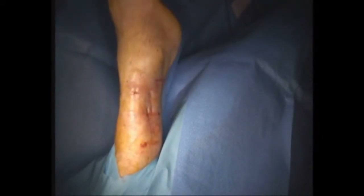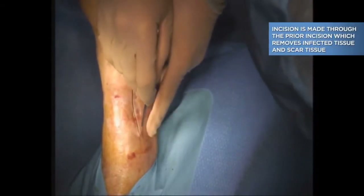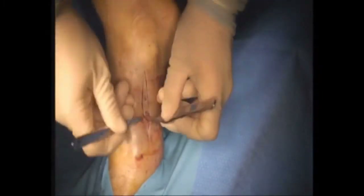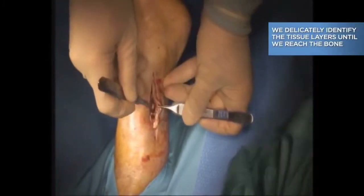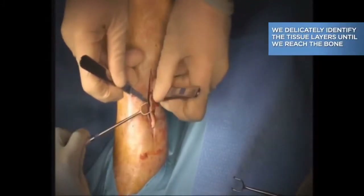You can see that we wrap the foot and ankle with what's called an Esmarch bandage. We then make the incision, ellipsing out the old incision and scar tissue. Here you can see our incision as we start to remove this ellipse of skin. The incision is actually a little bit difficult because this scar tissue is so thick.